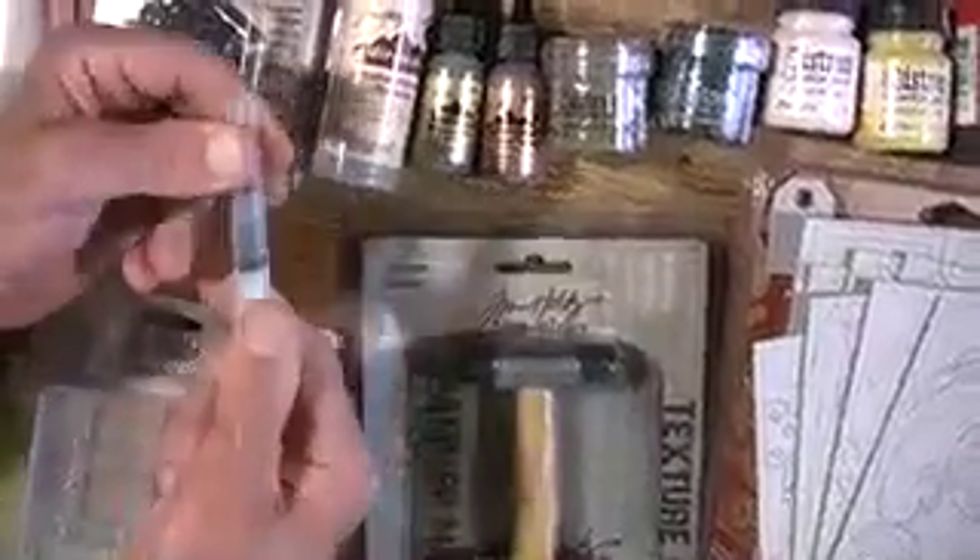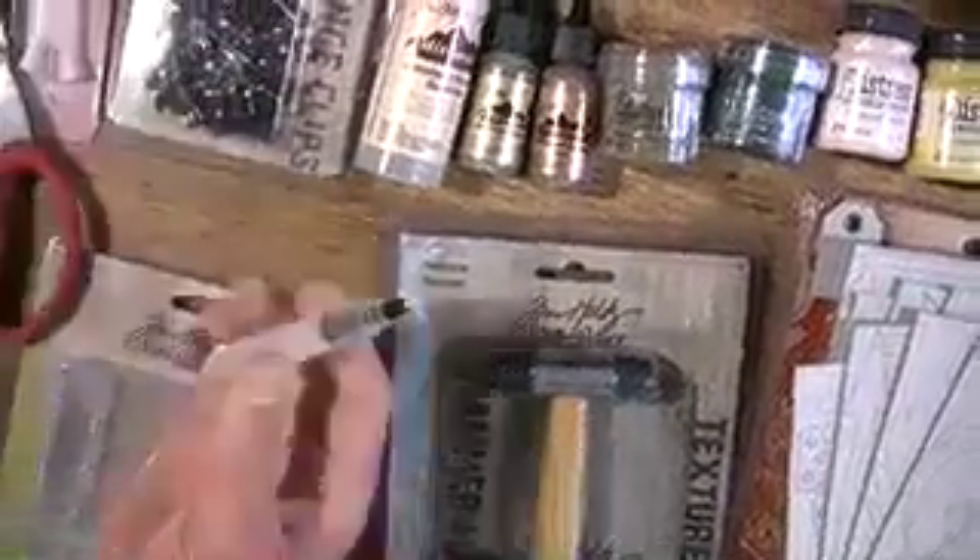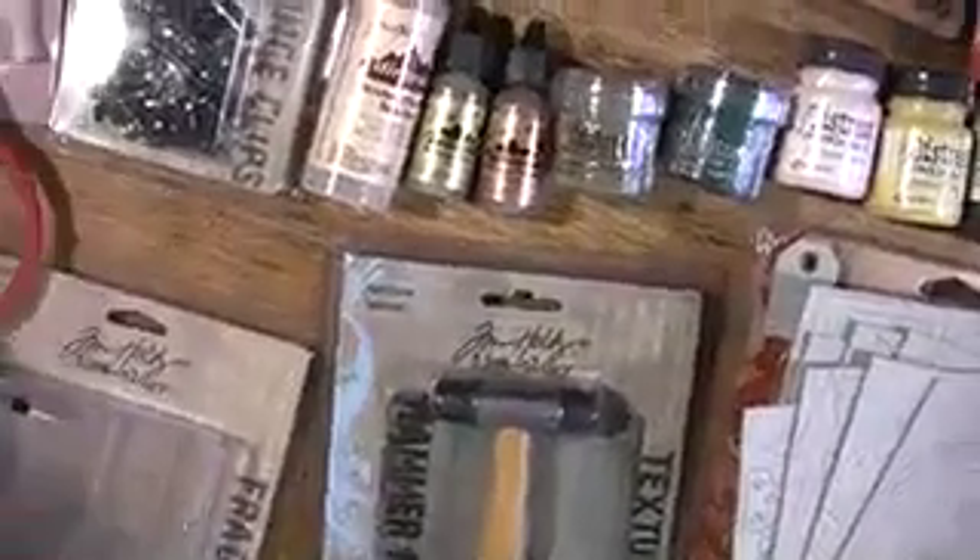Let me pull the top off here. You're going to see Tim's videos and he'll show you how to use it exactly. It pulls off — it's kind of stuck because it's a new one. Inside there you can put water for watercolor, or you put the blending solution. So if you make mistakes you just wipe them right off. It's very easy to use.